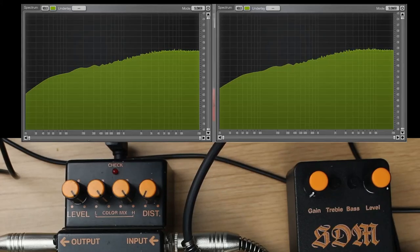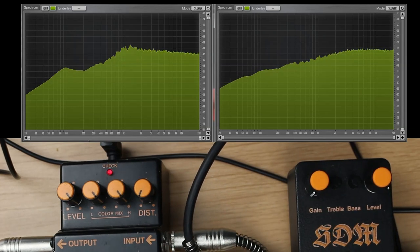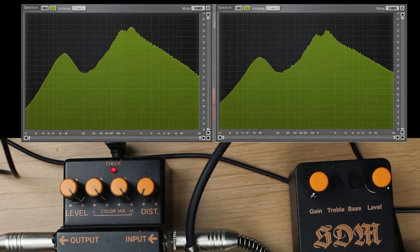Now we're on to the EQ curves. I've maxed treble and bass as well as level, and gain is at zero as always. The HM-2 and SDM look identical.